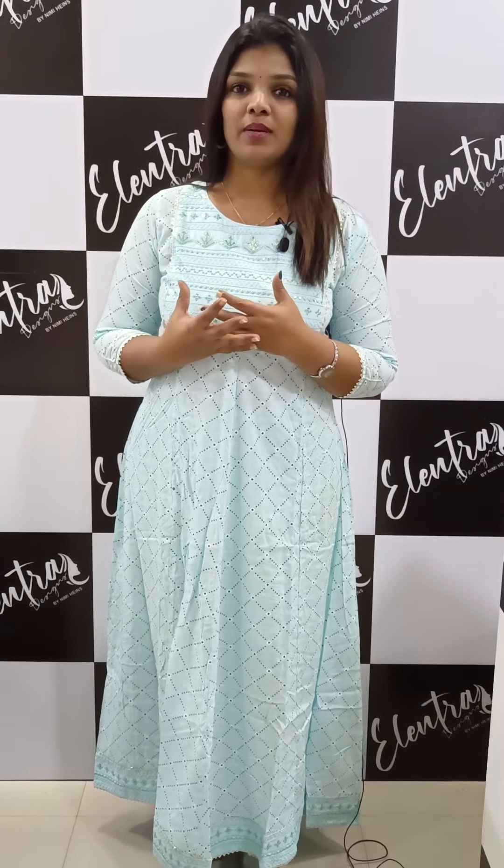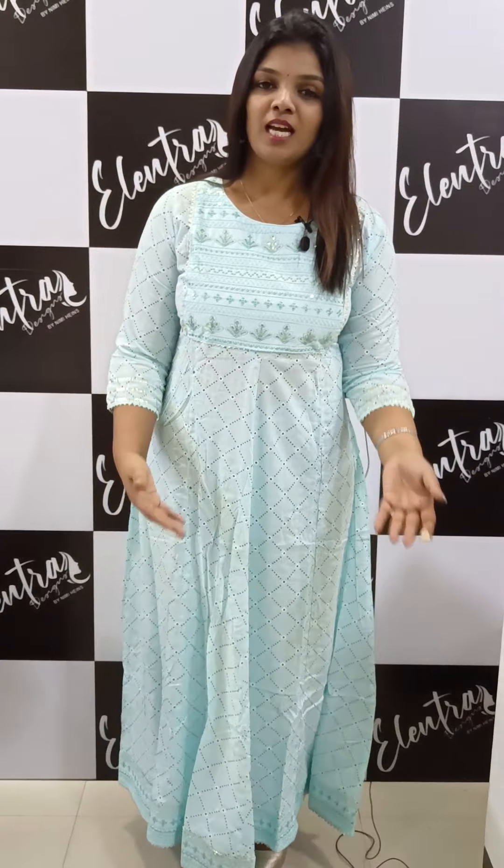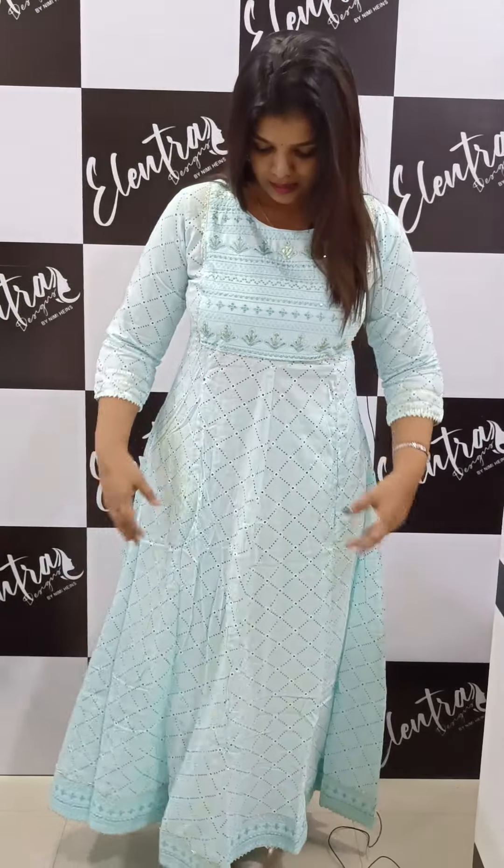We are going to show you the first season and the patterns in this video. I am going to show you the pattern — it is an architectural pattern. We are going to show you a panel cut in a rayon fabric. It is a very printed one, a full printed one.